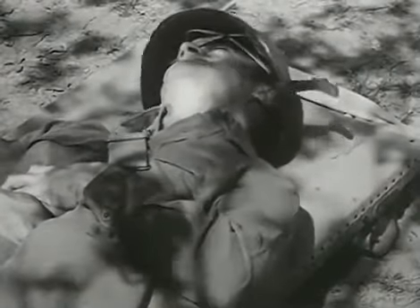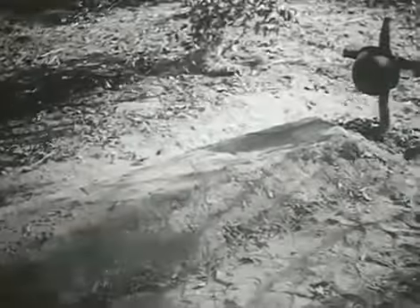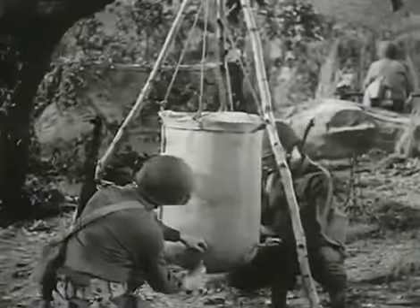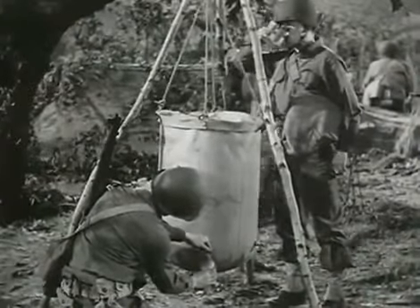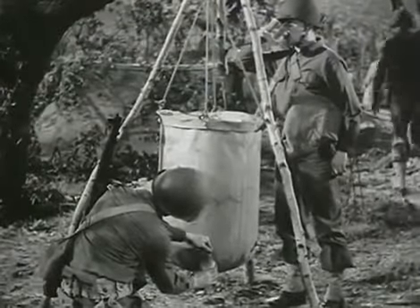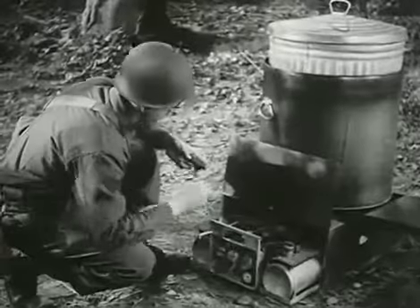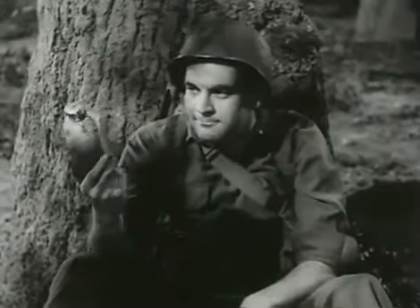This one forgot to use his purifying tablets. This soldier drank untreated water. This poor guy thought well water was better than water in the Lister Bag. Use the Lister Bag when you're on your own. Don't help the enemy. Don't jeopardize your own life or your buddies. Drop in those purification tablets. Boil it if you can't do anything else. But purify your drinking water.